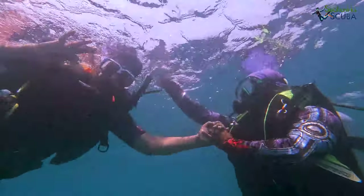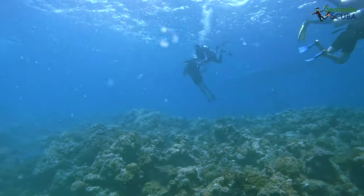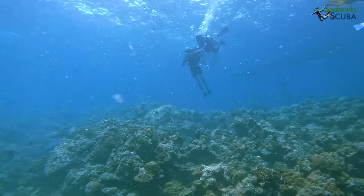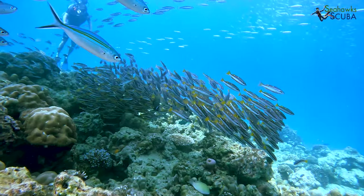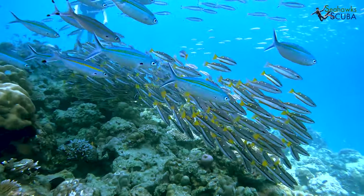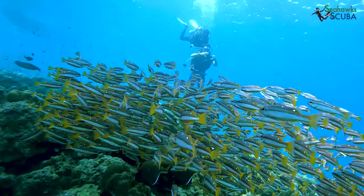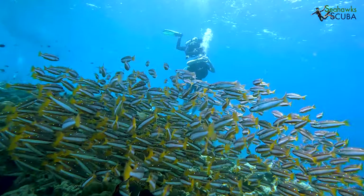Our divers will be waiting in the water for you. In water, we maintain a 1 to 1 ratio between a customer and a dive pro. In addition to this, we also have an additional dive master or dive instructor present to take photos and videos on our GoPro.